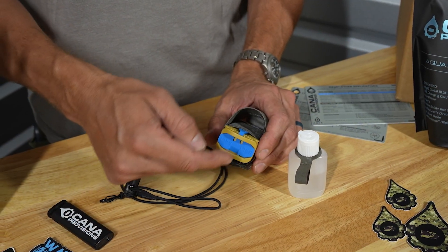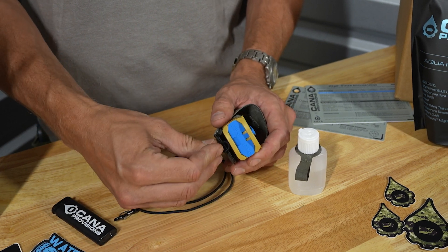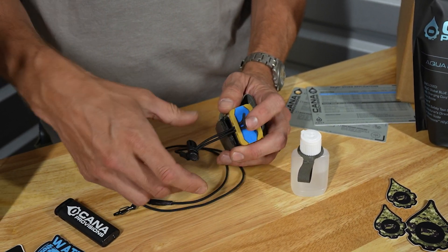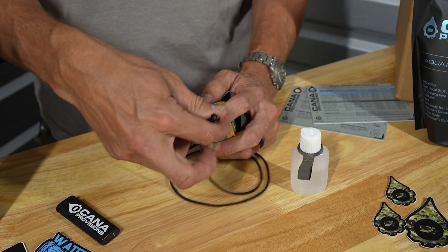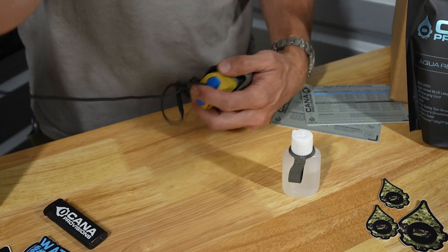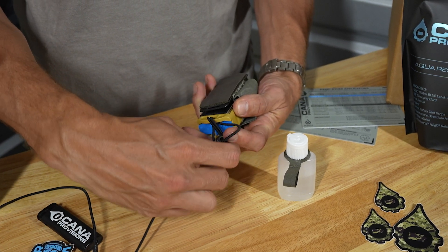I'm going to start by passing it through and doubling it back on the H2GO. I'll slide that up a little bit so I can access it a little easier. I bring it through like that, and then I bring my clip all the way through. I leave the cord lock on here because I may want to come back and tighten that down.